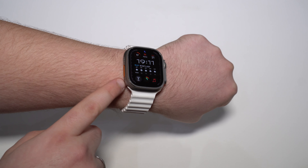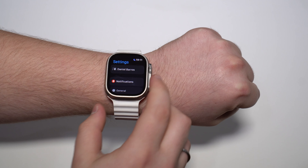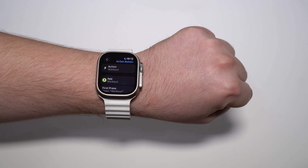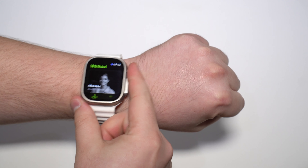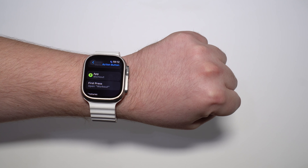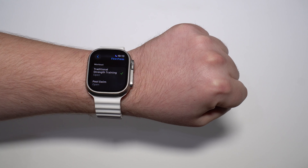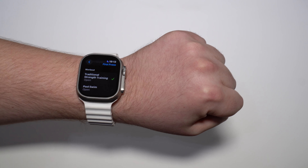Now let me show you how to start a workout with buttons, starting with the Apple Watch Ultra and its action button. Press the Digital Crown, go to Settings, then scroll down until you see Action Button. Most people have it set to open the workout app on first press — but that's not what you want. Scroll down and instead of 'open workout,' tap to change it to 'start a workout,' then pick the workout type you want.